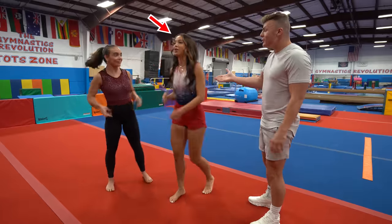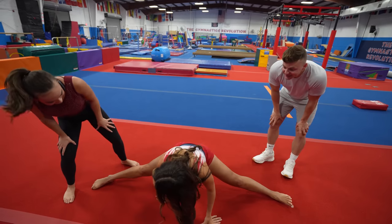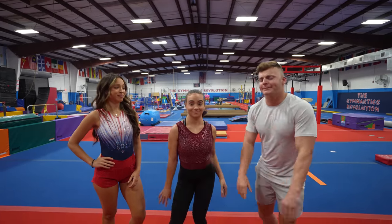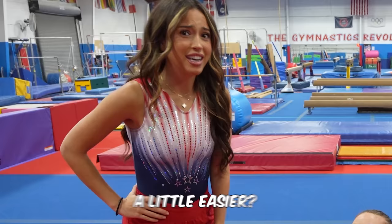You're transforming into a gymnast. That's all I got. That's not all the way down. That's all I can go down, okay? Next, right split. This one's a little easier than a middle split. A little easier?